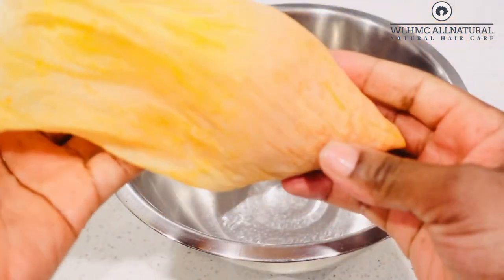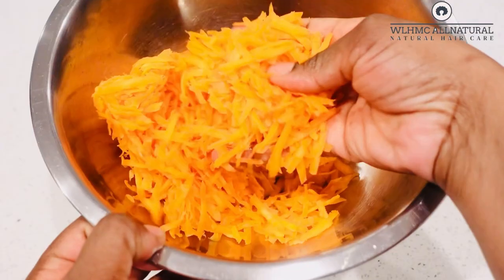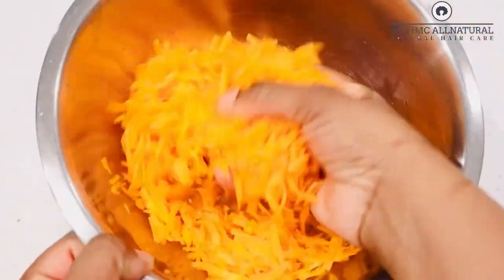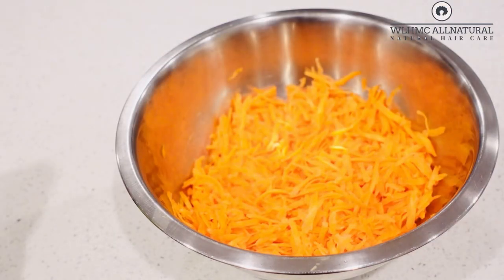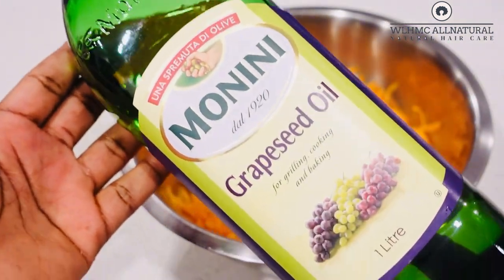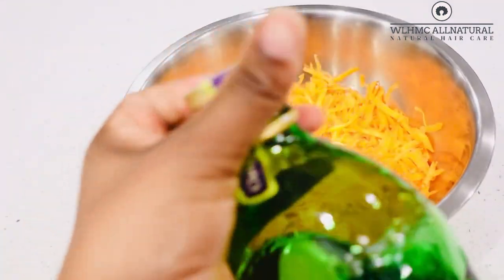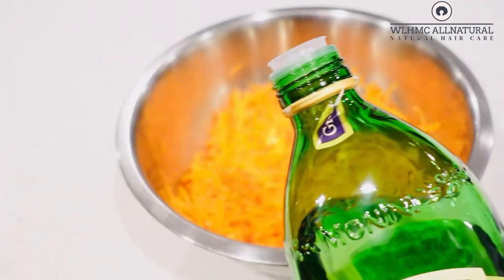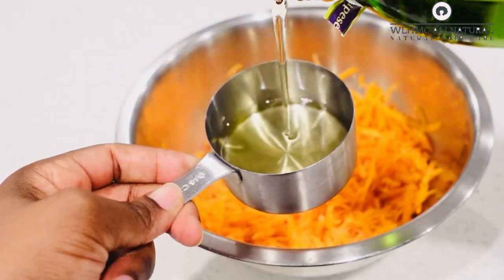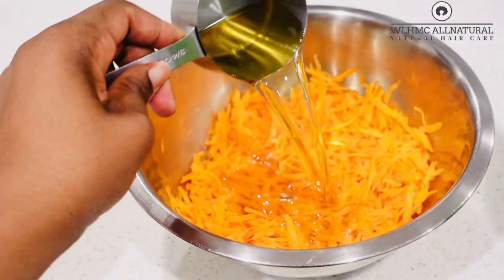After straining out the carrot juice, I'm going to put all the carrot in a metal bowl. I love using metal bowls because they heat up quickly. I'm going to use three-quarter of a cup of grapeseed oil, and I'm going to use about four of those measures — so roughly three cups of grapeseed oil total.